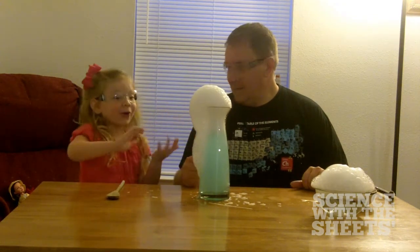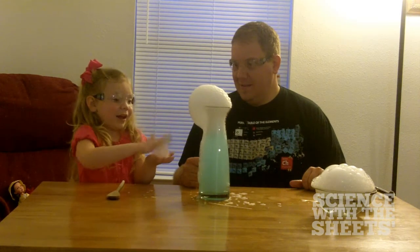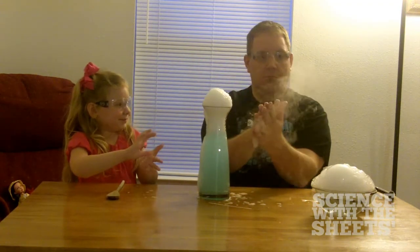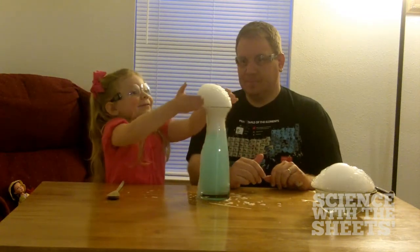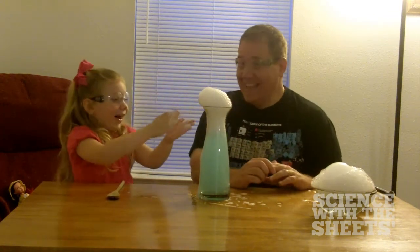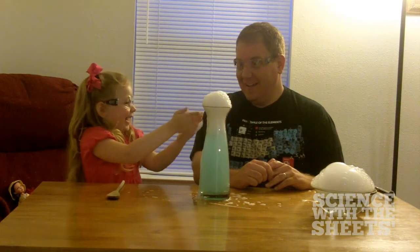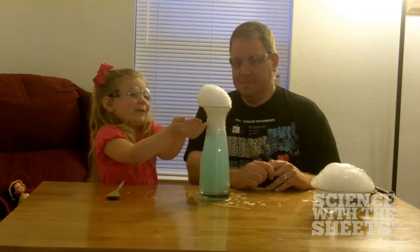It's just soap bubbles, right? Oh, cool. Watch this — if I take a whole handful of them, and then I go... Whoa! Whoa! Daddy, that's awesome! All right, you can do it. Do it. Go — Ah! That's so cool! It just did a lot of smoke. Do it again! Yeah! Ha ha ha ha.